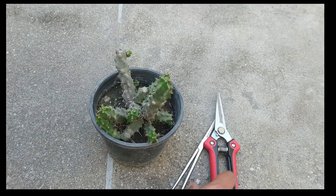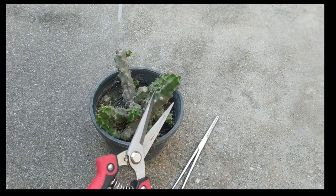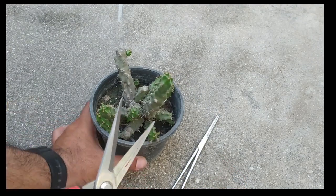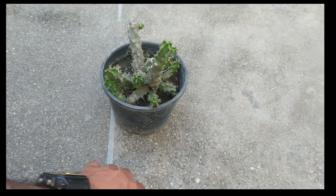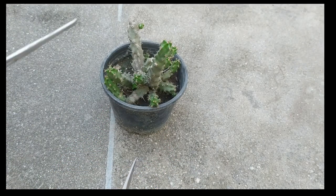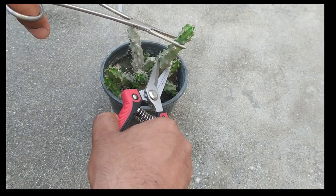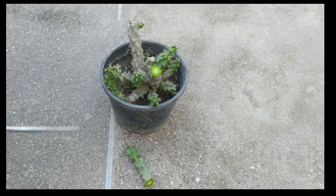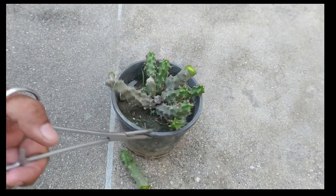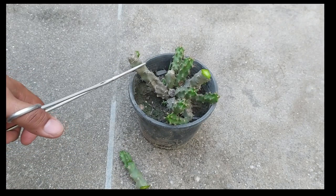We need to select a few stems. I have taken my pruner, and I will use my forceps to hold the stem and cut it down with the pruner. Now you can see that I have cut out my first stem.